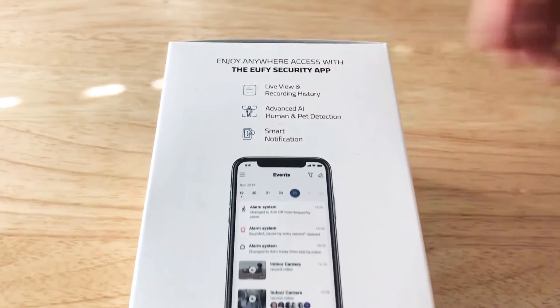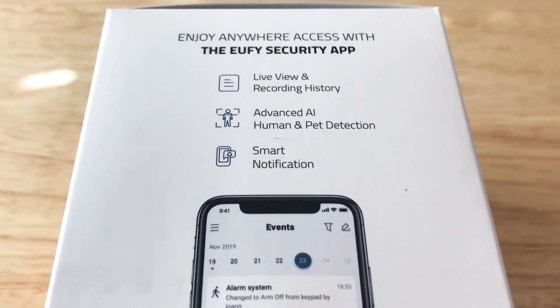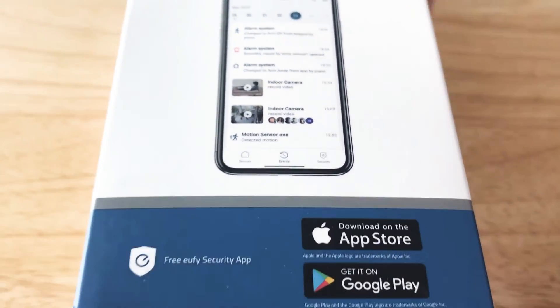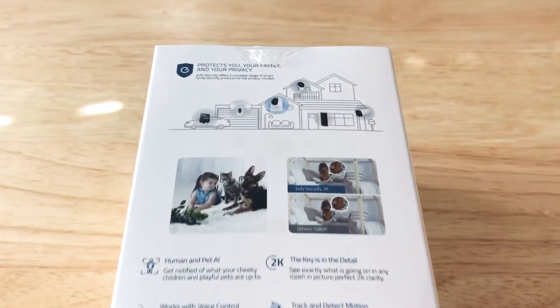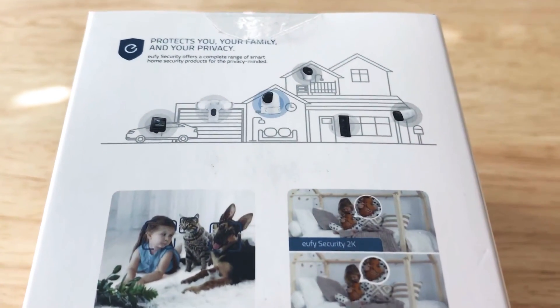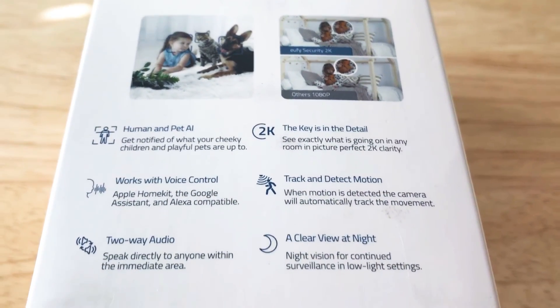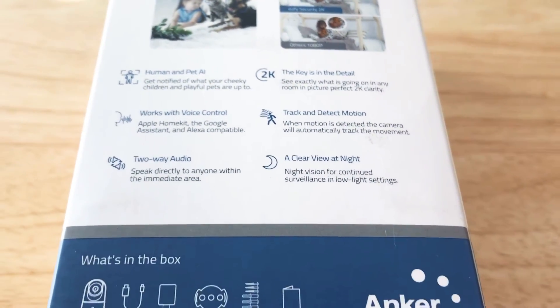I'm going to be showing the different features of this camera and the software here on the box — you can pause the video anytime. It works with iPhones and Android devices. You can see what's in the box and how it works around your home. This is a pan and tilt model; they also have a model that doesn't pan and tilt, so it costs a little bit less.